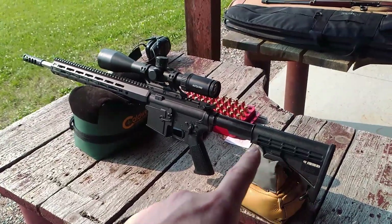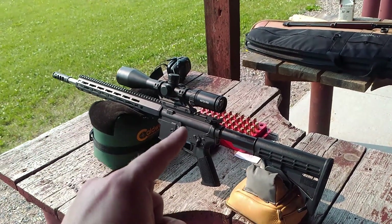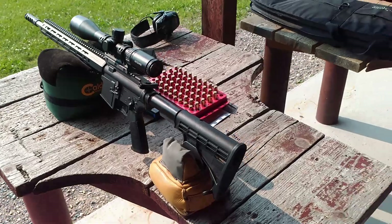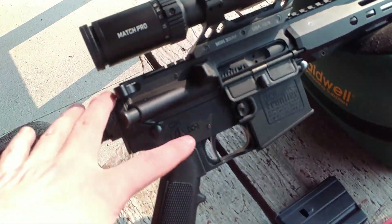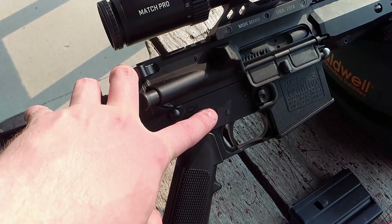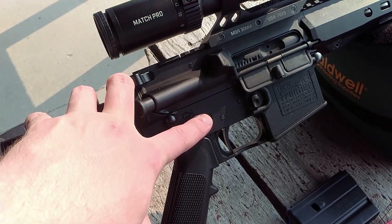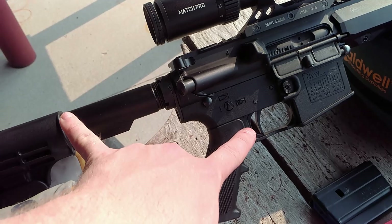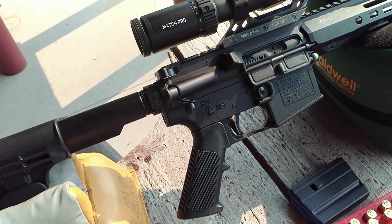You can see here I have my basic New Frontier Armory lower, mil-spec. Nothing's really been modified with the exception of the trigger, which has been replaced with a Timney 75th Anniversary trigger. Very nice, not top shelf, but very consistent, and since I've been using this interchangeably between all my other uppers, it's been very useful for that.